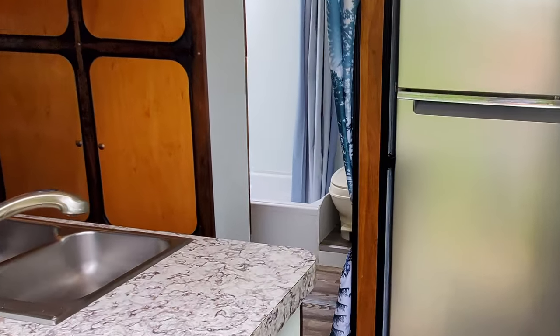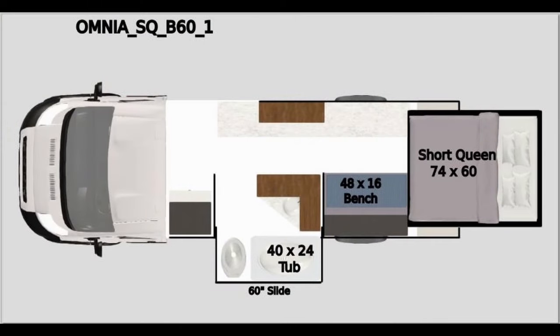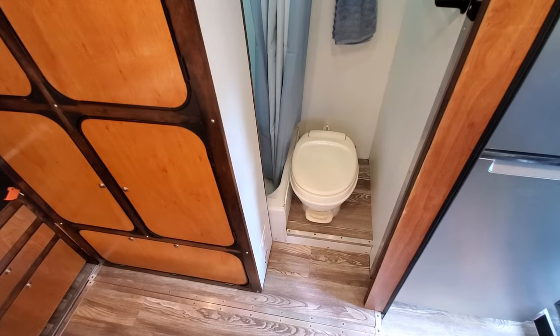Let's go over what we are doing with this bath slide-out. When the bath slide is out, we are effectively doubling the area in the bathroom to around 20 square feet, which is a lot for a class B van. When the slide is in, the shower tub tucks under the vanity; however the toilet is still fully usable.